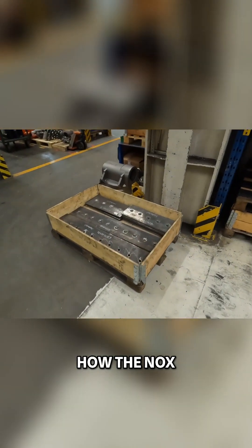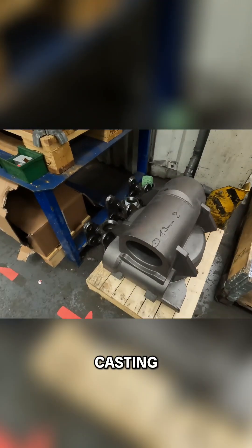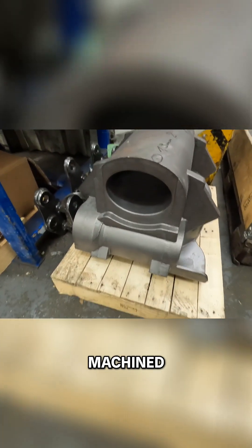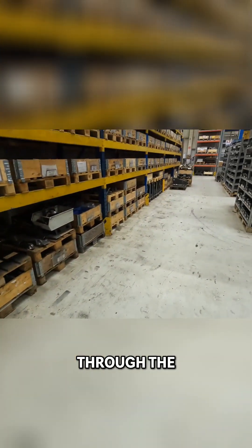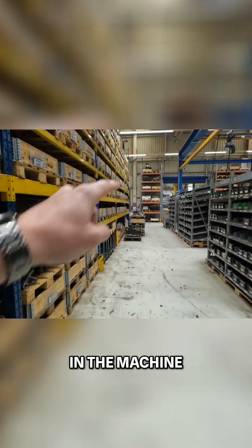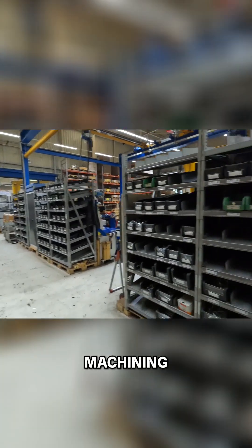This is how the Nox bodies come into the factory from the casting process before they're machined. A body straight out of casting will go through the machining process in the machine shop on the back here, through two different machining processes, and then into quality control.